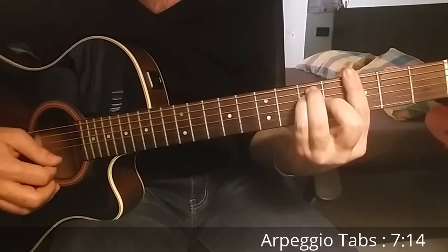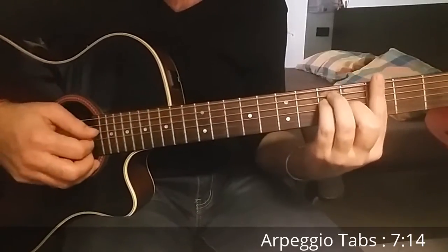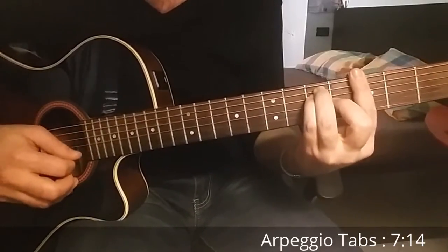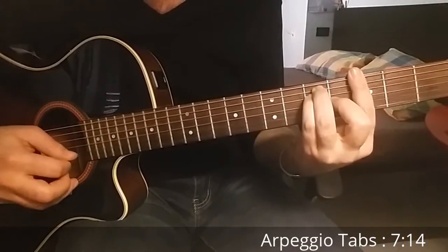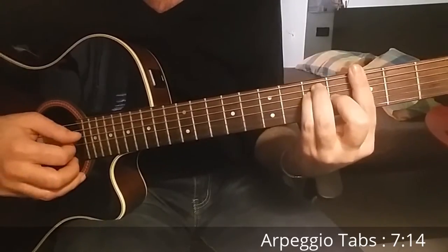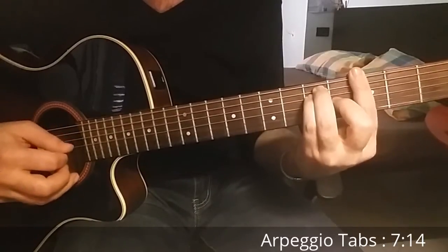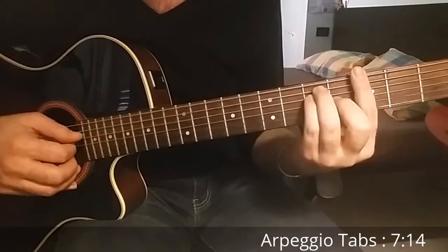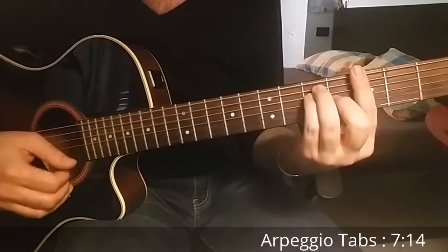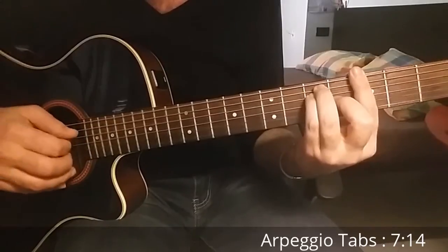We start on the fourth string, then third, second, and first, and then go back. We are playing only from the fourth string — up and down: fourth string, third string, second, first, then go back to second, third, and fourth.